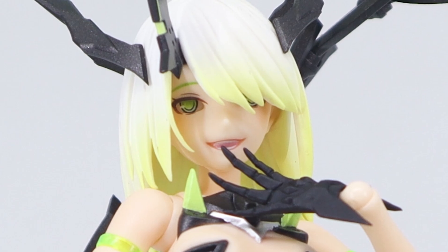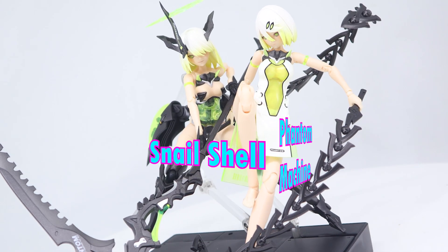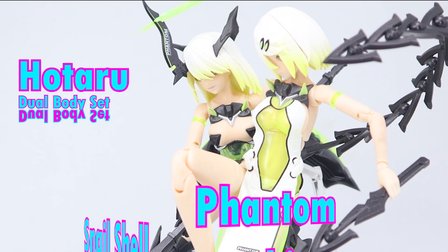Hello, and hey, this is Zero Goken Reviews, and today we're looking at the Snail Shell Phantom Machine Hotaru Dual Body Set.